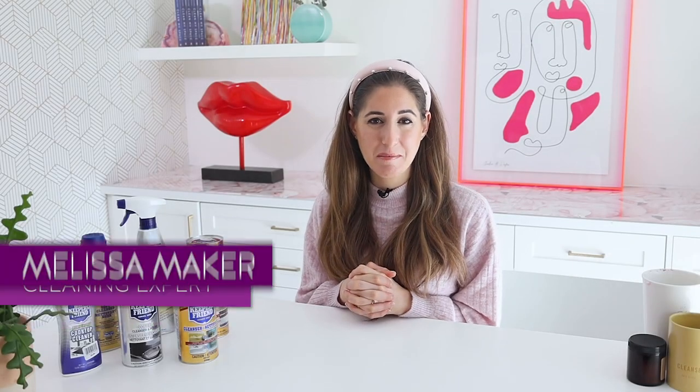Hello and welcome to a new series here on Clean My Space called Deep Cleans — a raw and unbiased review of some of the most popular cleaning products out there, from the perspective of a cleaning expert. These videos are not sponsored in any way, and they're designed to provide you with everything you need to know about how these products work, where and how to best use them, and health and safety information for you, your pets, and your family.